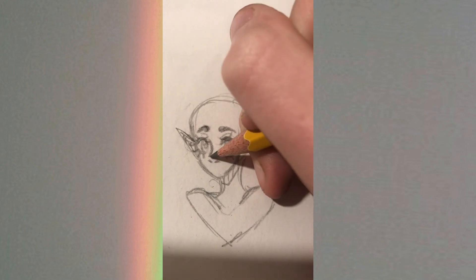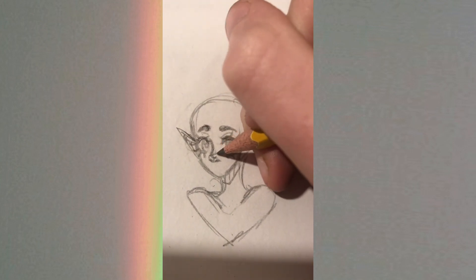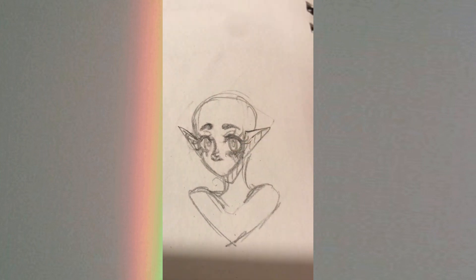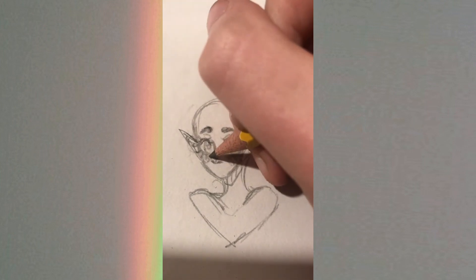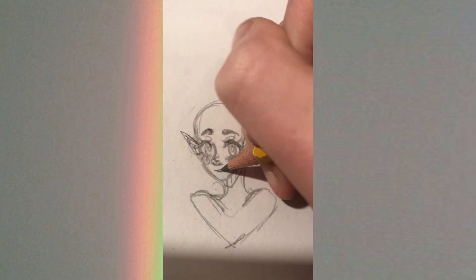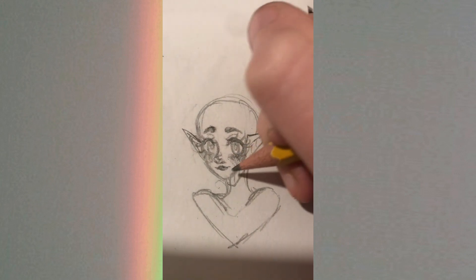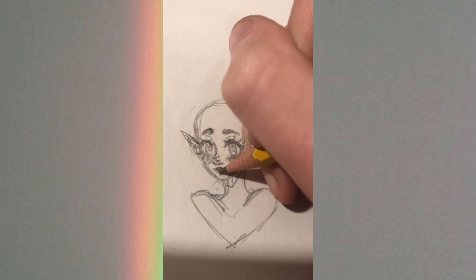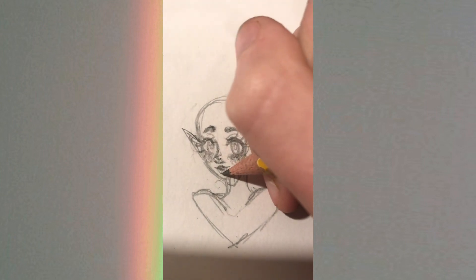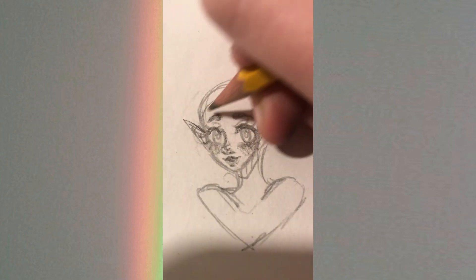Then the nose — you need the bridge of the nose and then the nostrils. I normally do multiple tries with the nostrils because half the time they look like Voldemort on the first try. Then I do a little circle above it for a highlight, and shade it in blushy. I'll put blush under the eyes too because it's cute.